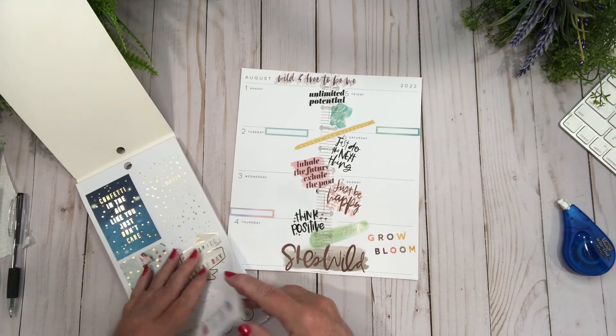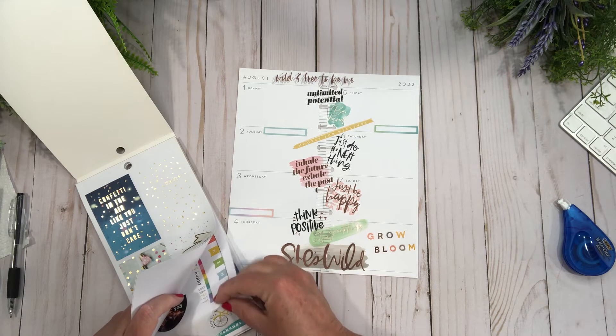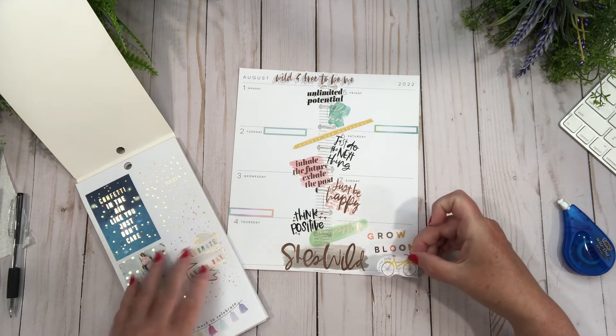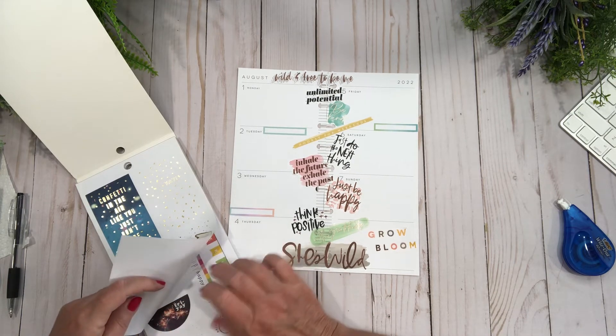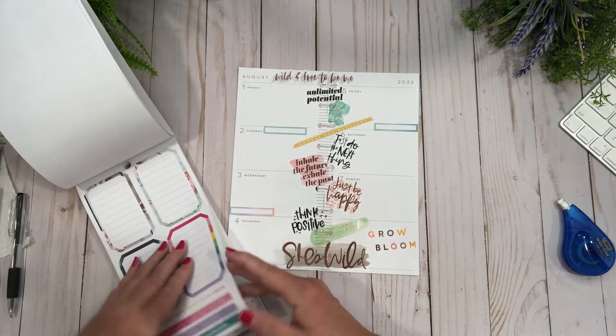I love these holiday sticker things. Oh this is cute — 'enjoy life.' Should I just put that right here? No, that's not going to look good even though I like it — it's not for this spread.